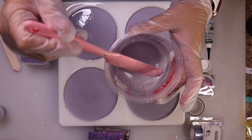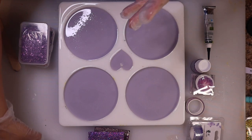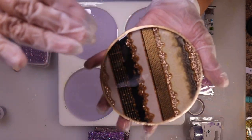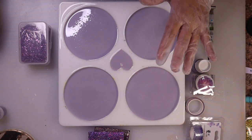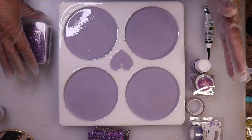I do have a little bit left but I'm not going to use it, because I don't want to forget that I've got crushed glass and all this other stuff going in that's going to take up space too. I don't want to fill these up all the way or too high. All I have to do now is let these start to set up.